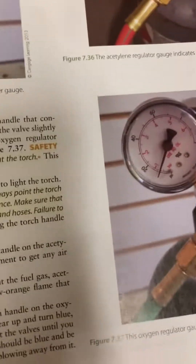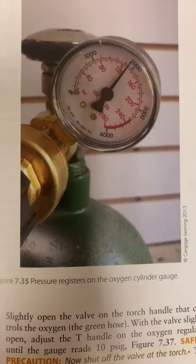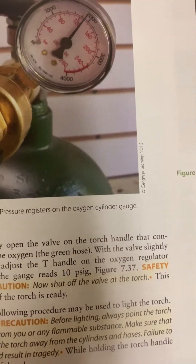Here is your regulator for your oxygen. One side will show you what your pressure is set to, the other side will show you what pressure you have in the bottle. Same with your gas. Hopefully that was helpful.